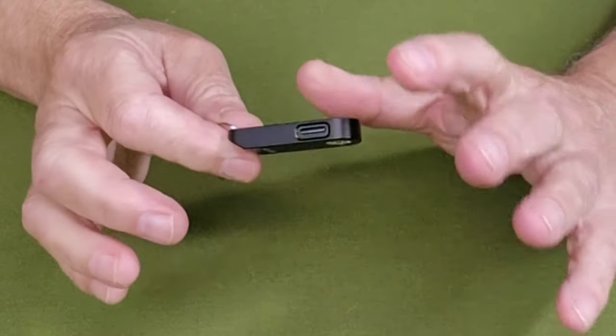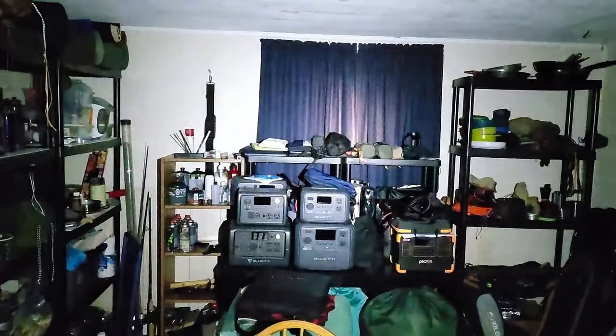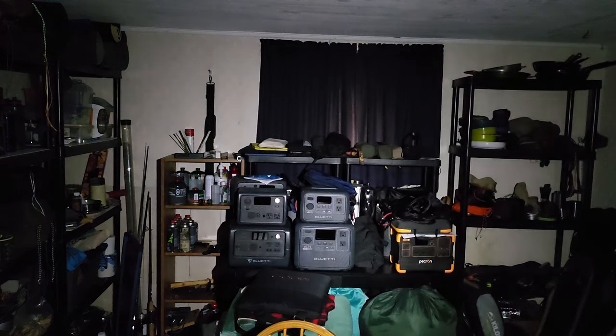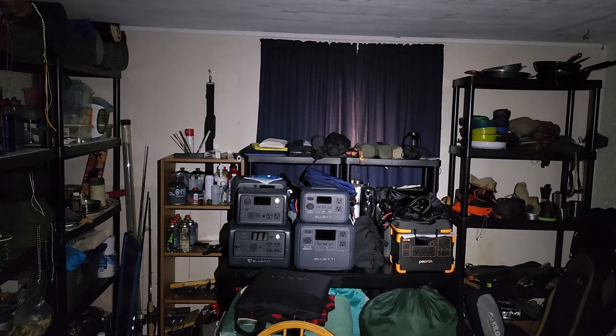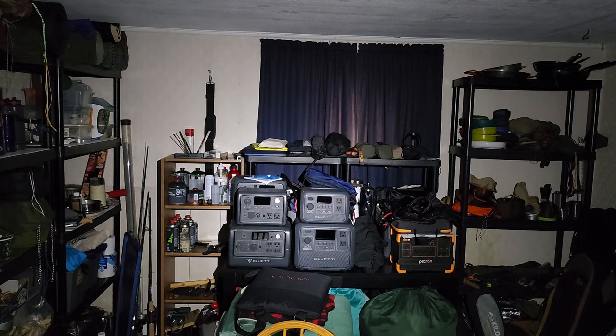Here's a demonstration of the A02 keychain flashlight in my gear room in the basement — the darkest room I have. On its lowest setting, the camera and I see slightly different things; I'm getting a little more illumination than what the camera is showing, but it's enough to keep from tripping over something, though not enough to really illuminate the room. At medium, that's a different story. And taking it up to high — each time I increase the lumen setting the camera compensates, but it is much brighter than even what the camera is showing. This is a bright little keychain flashlight.